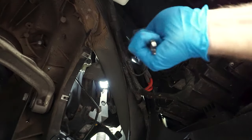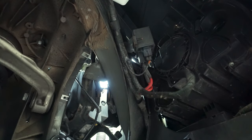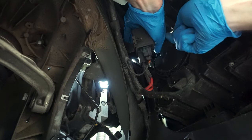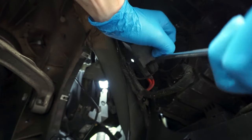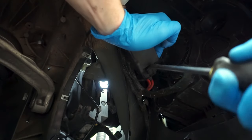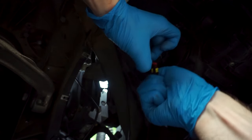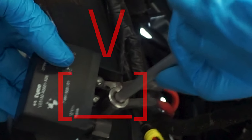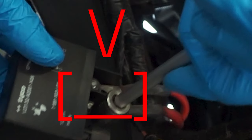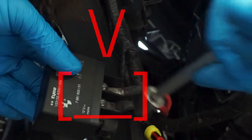Next step is removing the actual box, which is held with two plastic 10mm bolts. The second one is located right behind the box and you can reach it from under the hood. Make sure you remove the clip with the double connectors which goes to the DME. And we find our mess-up - as you can probably see, the top connector is not threaded through the bolt and it's just hanging in there.